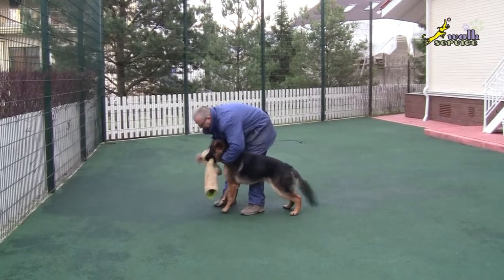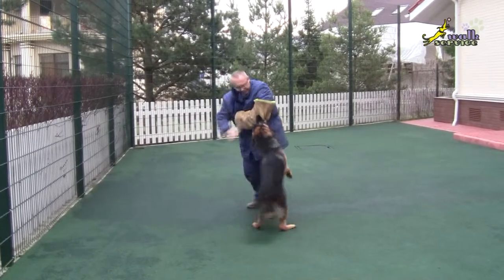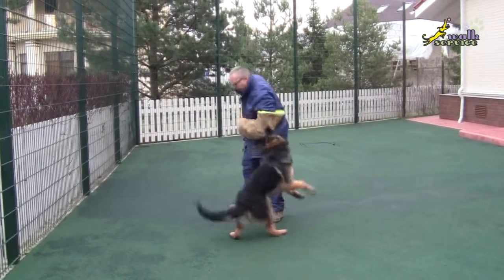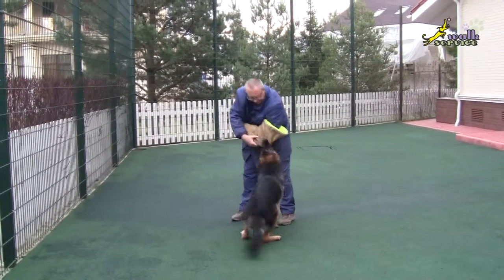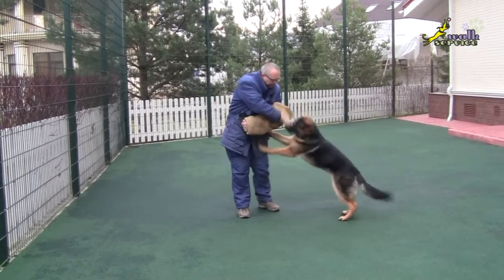If you train the dog, if you want it to obey, if it respects you, then you can undoubtedly play with the pet, sometimes or even more often.